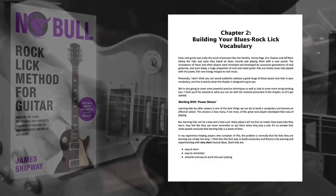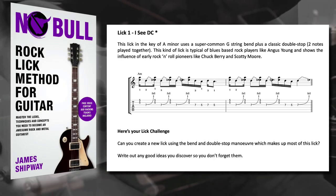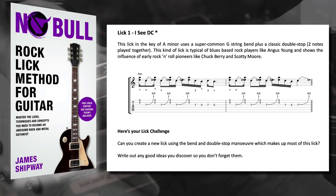This lick is taken from chapter 2 of the book, which shows you how to build an authentic rock soloing vocabulary — and this is really important if you want to become a good rock soloist. The lick itself is in the style of a player like Angus Young, using some rock and roll style double stops and a few bends. It's a great one if you're fairly new to soloing because it's not that difficult to play.